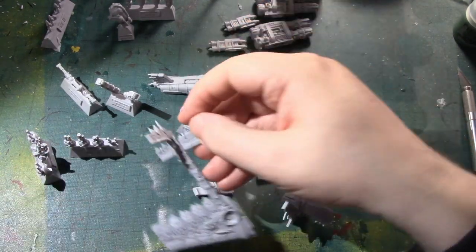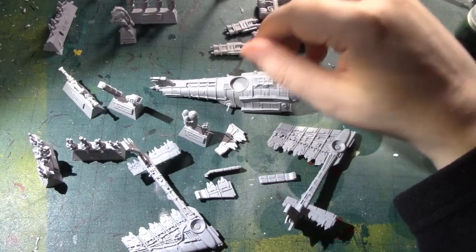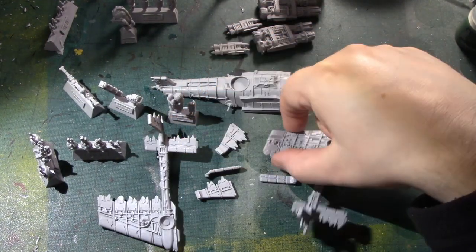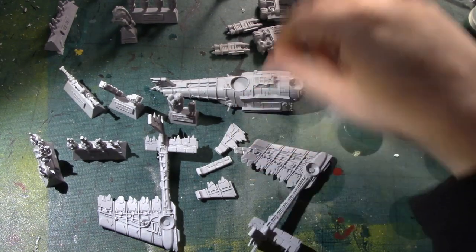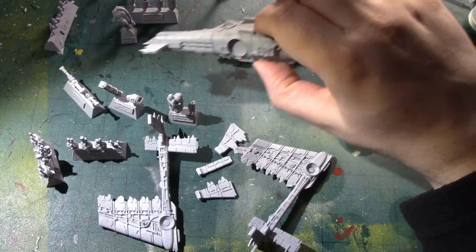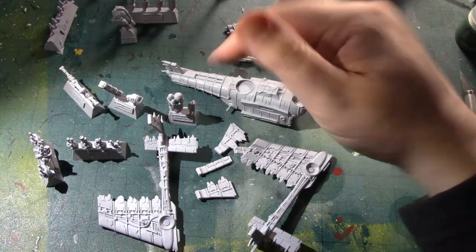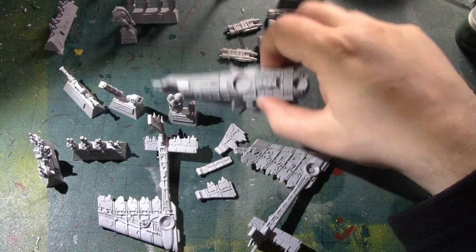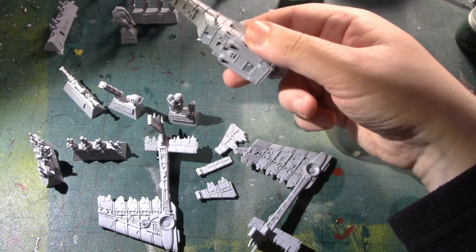That gives you a bunch of sub-assemblies, each of which are going to be manageable as an evening's painting once you've got them undercoated. Getting the wings done — I'll probably do in an evening. Getting the engines done — I'll do in an evening. Getting the fuselage done — I'll get done in an evening. Doing the ordnance in an evening. The turrets and the undercarriage in an evening. And it lets you get it all together one step at a time.